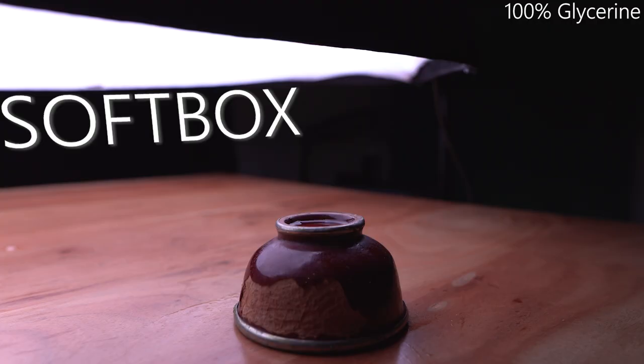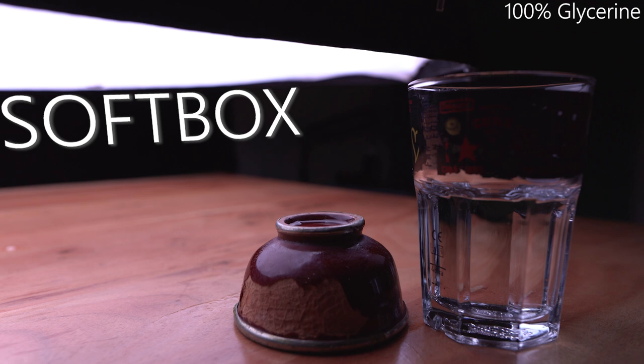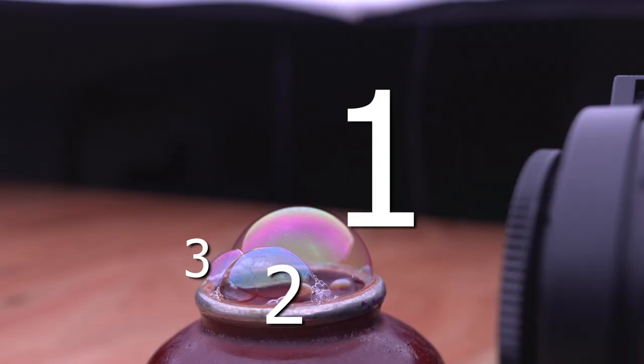Pure glycerin doesn't really work, so we have to add a couple of droplets of water, and for that I'm using this dropper here. The secret to get this nice horizon look is actually that we need a small and a big soap bubble, so let's get rid of that third bubble which is just disturbing the image.